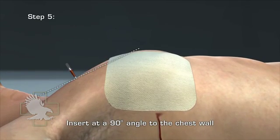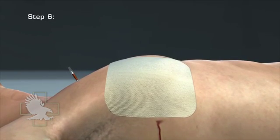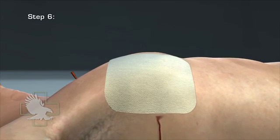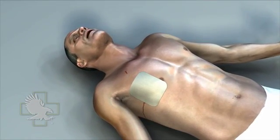An audible rush of air may be heard from the needle. Step 6: Remove the needle and leave the catheter in place. Consider securing the catheter to the chest with tape. There is no need to create a flutter valve or attach a three-way stopcock for this catheter. Remember to periodically re-evaluate the casualty.